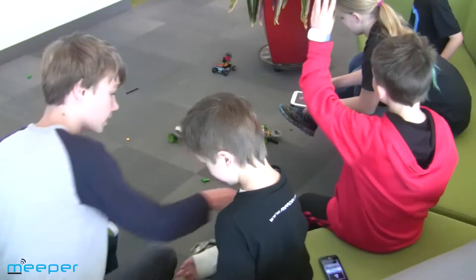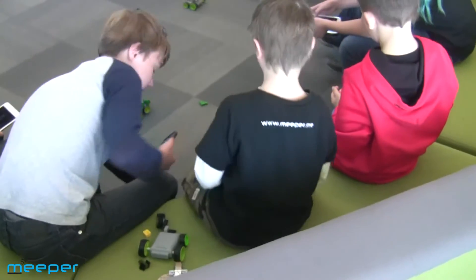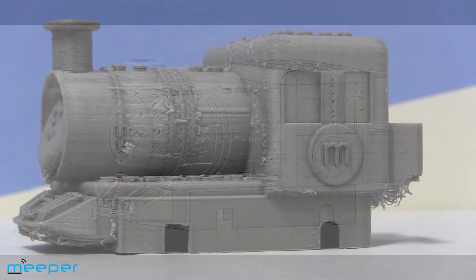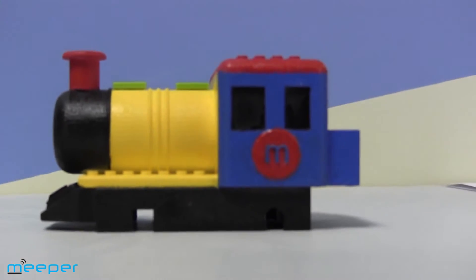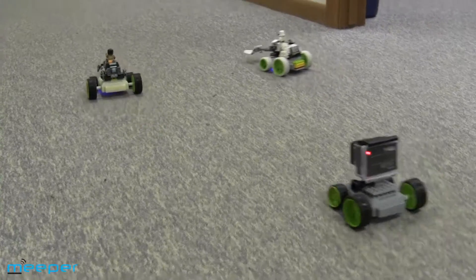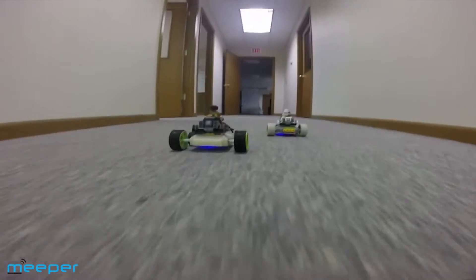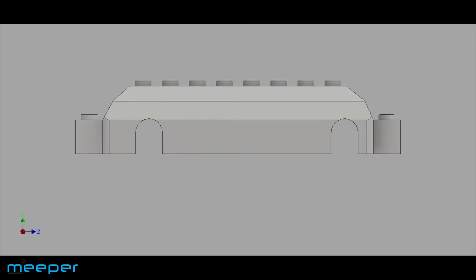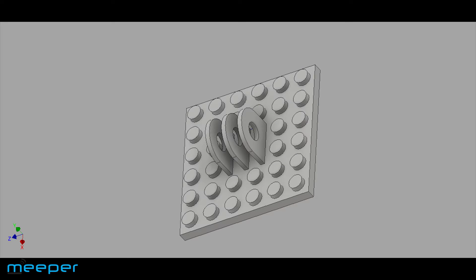Kids seem to love the bots in any form factor we provide, but we simply can't skimp on quality. In addition to the improved bot and new controller features, we have created a number of adapters that connect directly to your bot. One of the coolest ones is the GoPro adapter, which allows you to attach the GoPro to your bot and video your creations in action. We are coming up with new 3D printable adapters all the time, which we will share with our Meeper maker community.